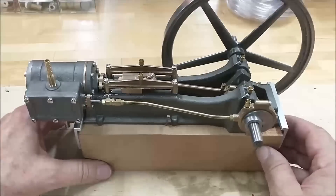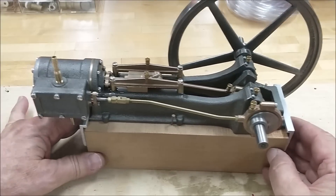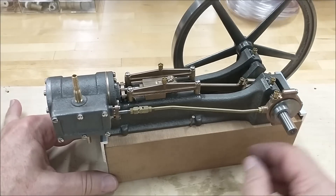This is the 1BI steam drilling engine from PM Research. It is a very simple design.